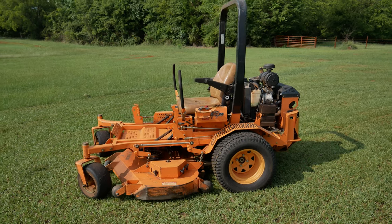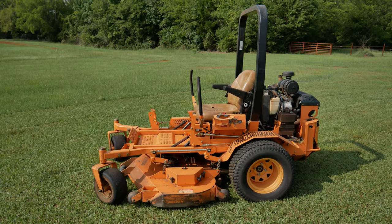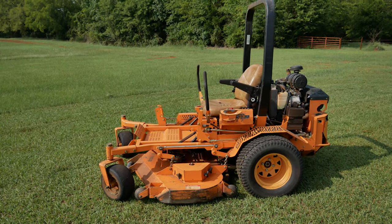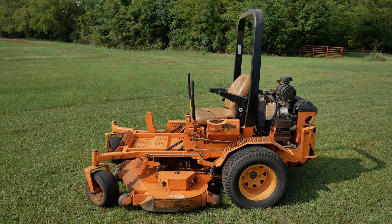Hey guys, what's up? Today I wanted to talk about this lawnmower. It's the Scag Turf Tiger 61-inch. This is a 2008-2009 model.